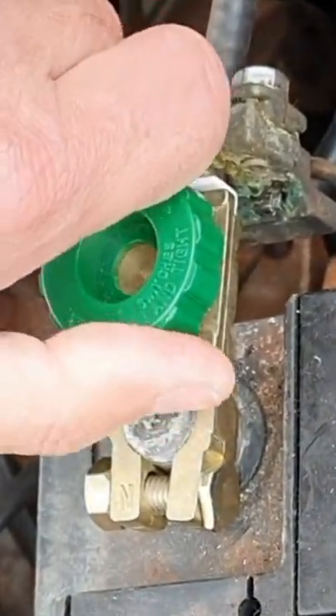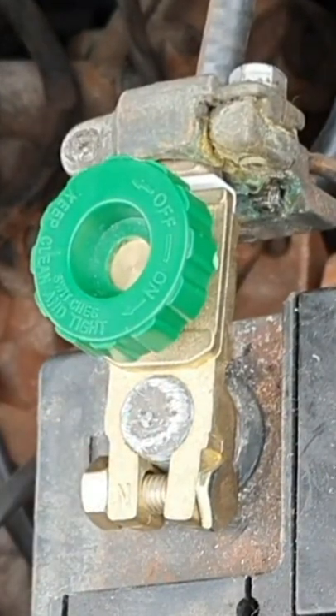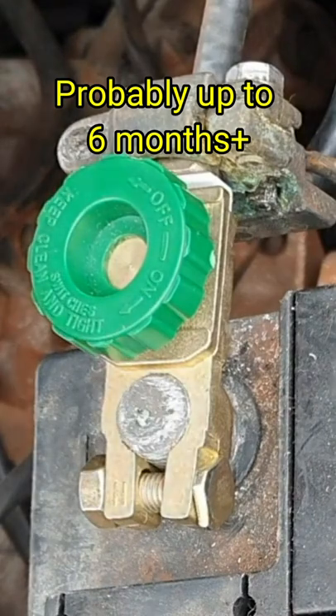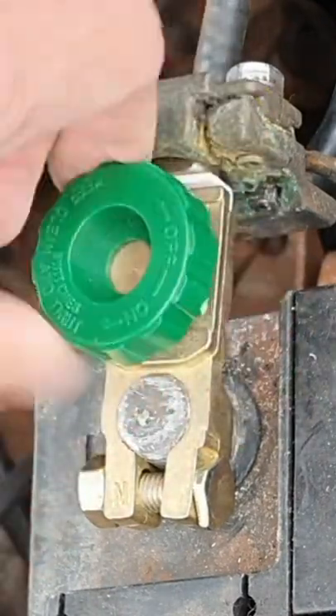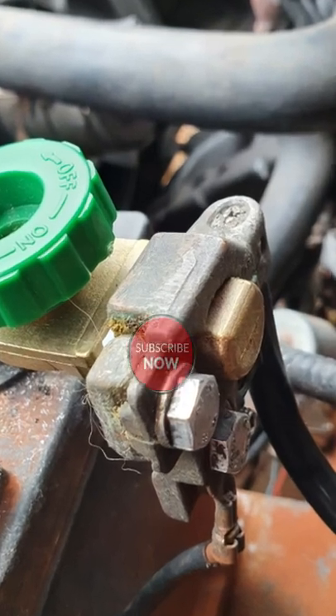Now you can easily disconnect the battery by just turning the screw, and that way you can leave the car for two months at a time without having a flat battery. You just open the bonnet, tighten up the screw and your battery is reconnected. Job done. That simple.